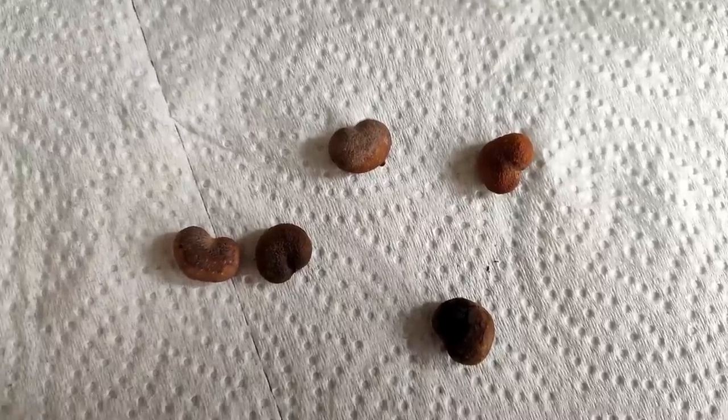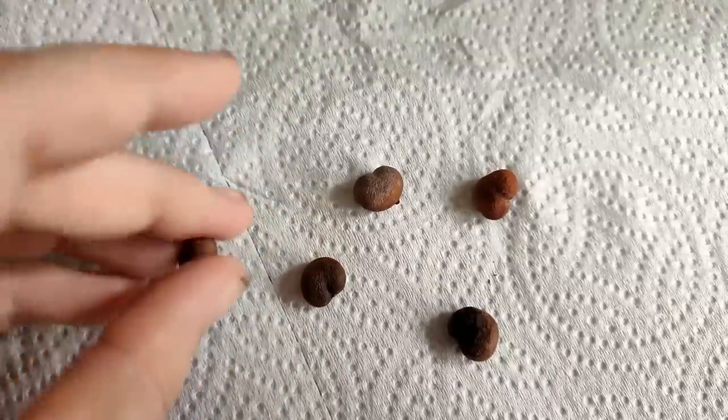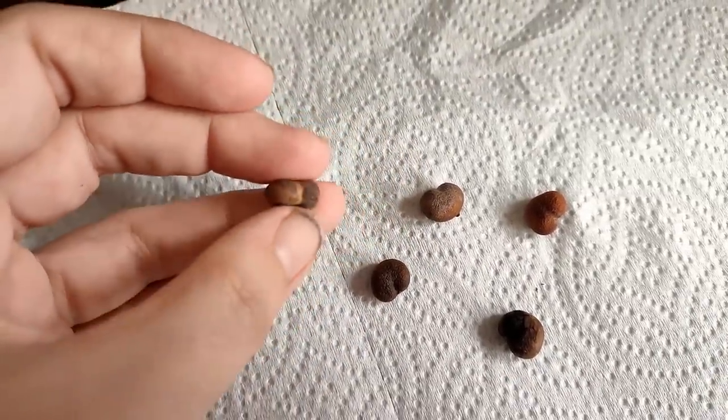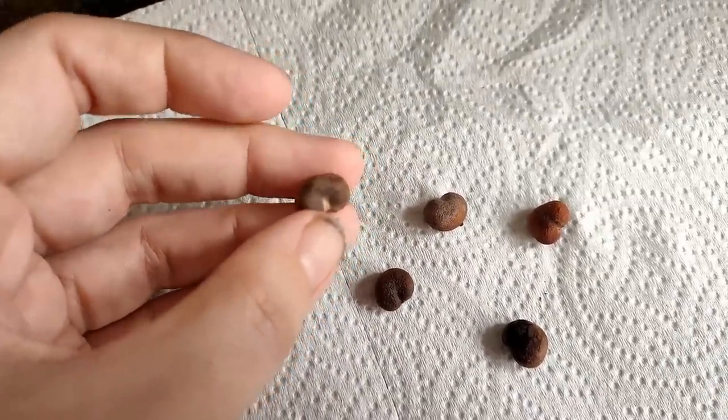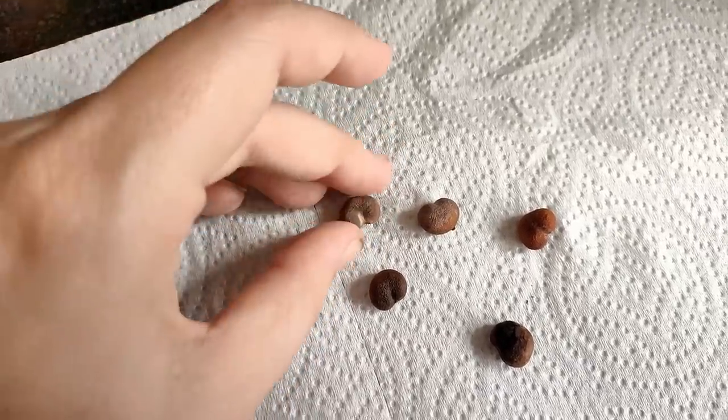These are African Baobab seeds and we're going to have a go at these today. They're quite a hard little kidney shaped shell, and to get these to germinate we actually need to scarify them quite a lot. I'm going to show you how to do that today and show you some I've got at different stages.